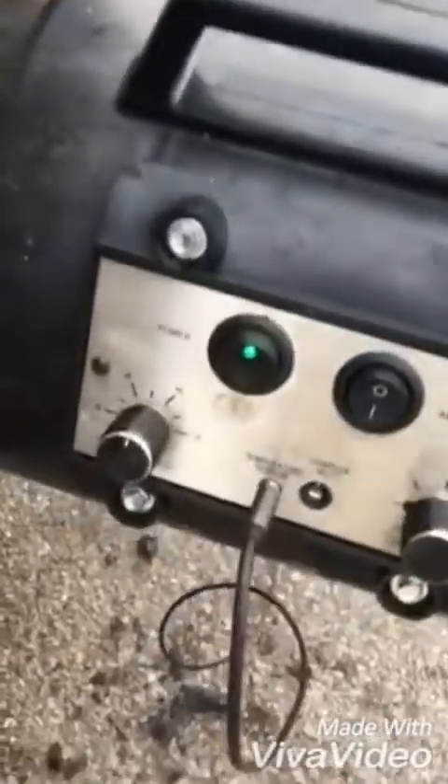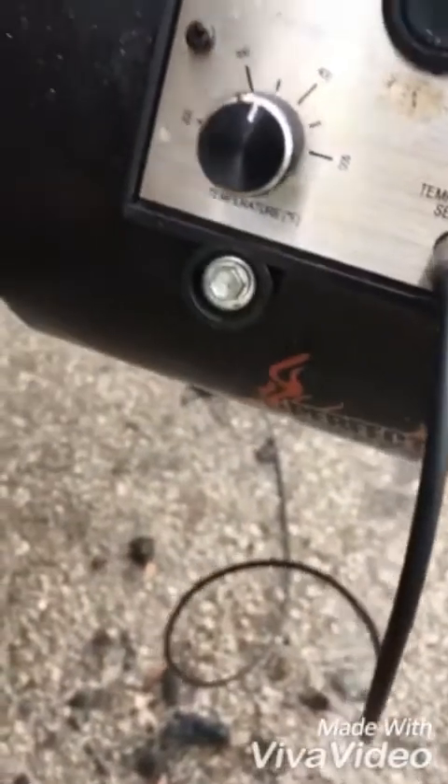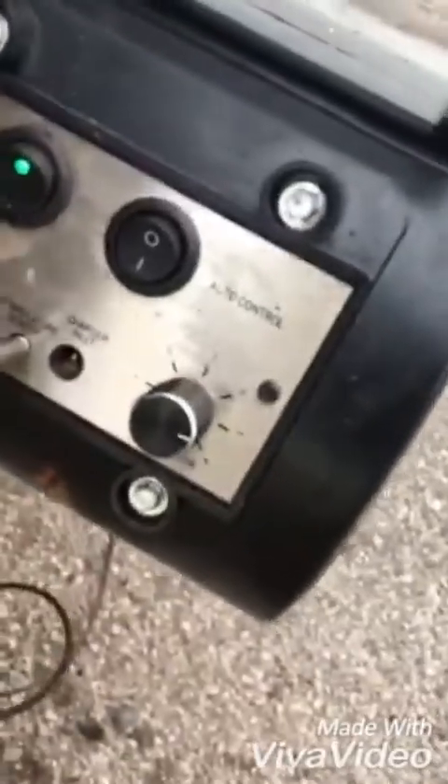Hi y'all, good morning. It's 9:15 in the morning and we're getting it cranked up. You see what I got my blower set on? I got it set on about 350. I'm going to cut it down to 300 — I don't want to cook it too fast.